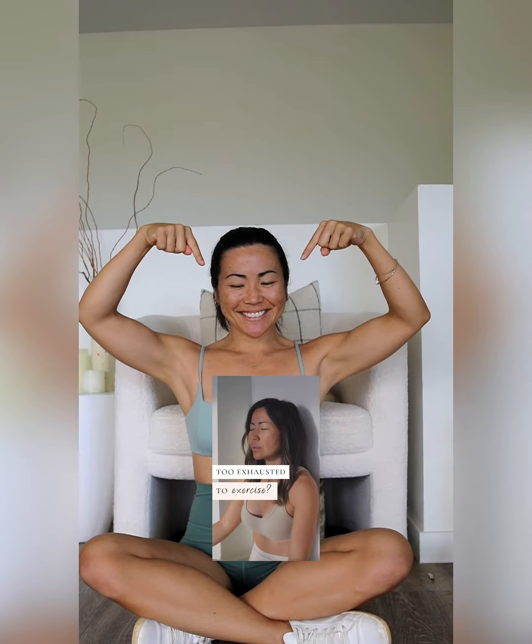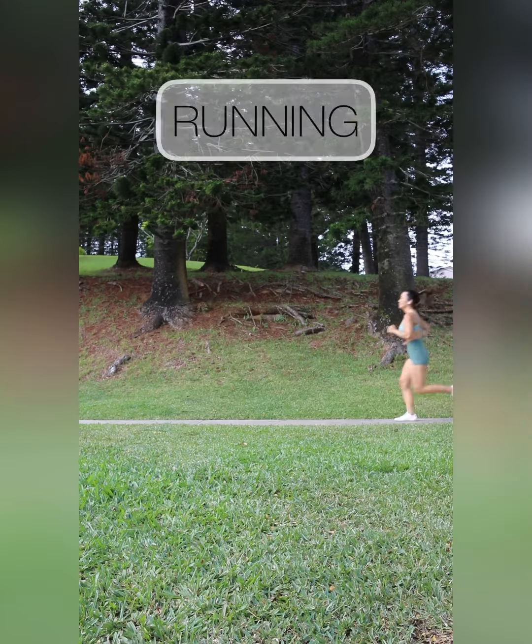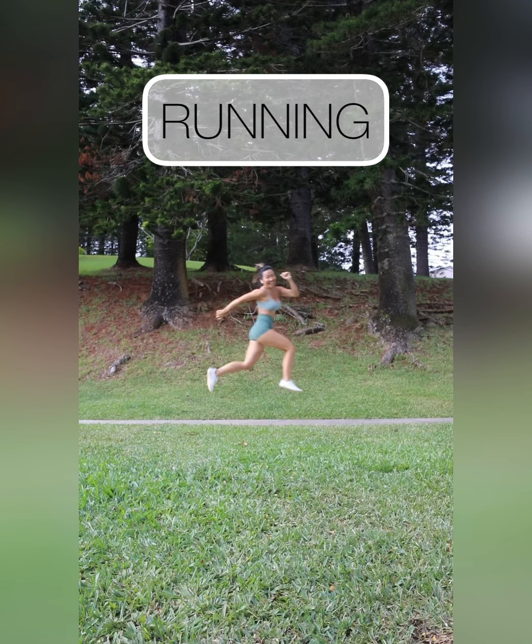Hi everyone. I wanted to piggyback off of last week's video and talk about some more specific ways of implementing breathing into our goals. We're going to use running as our example, but anything that you feel winded by will work.